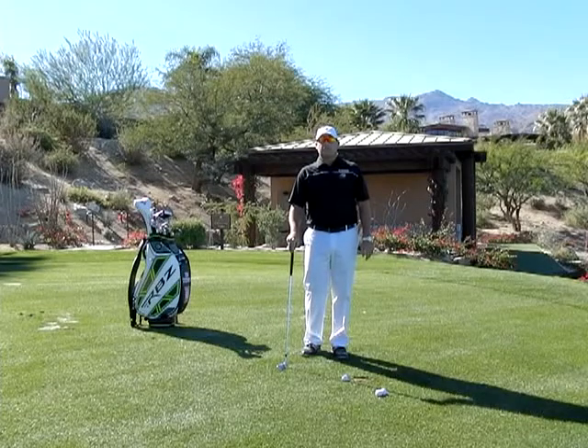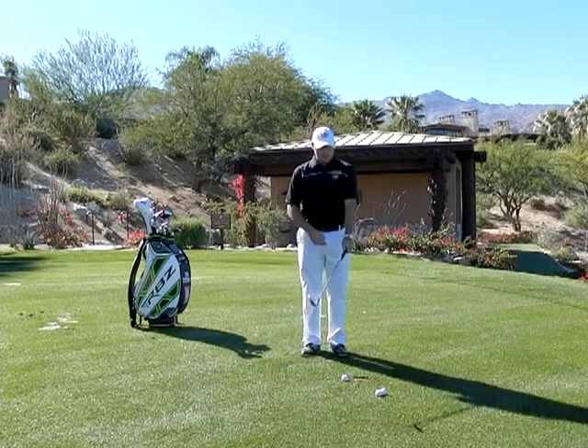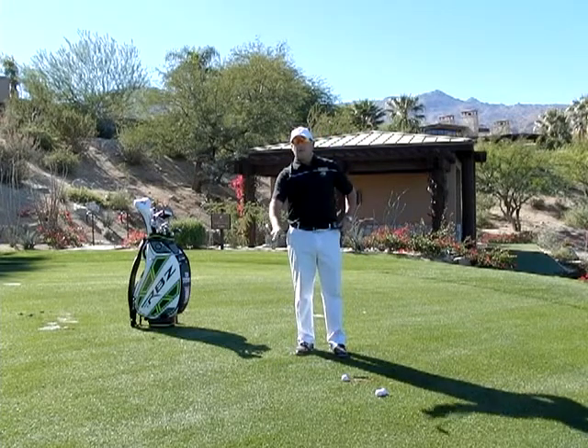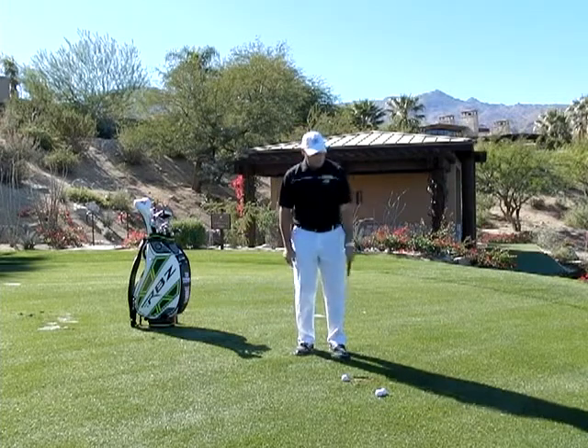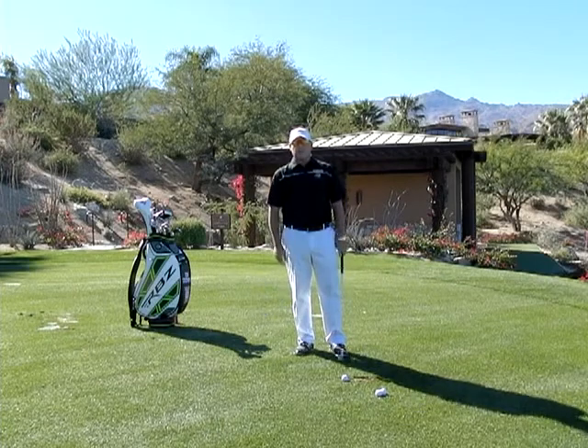Hi, I'm Golf Magazine Top 100 Instructor Tom Stickney. Today I want to talk to you about learning how you can control the roll between the left forearm and the club face. This is a great little drill — these little chip shots I'm about to show you — to learn how the left arm, left wrist, and club face work together.